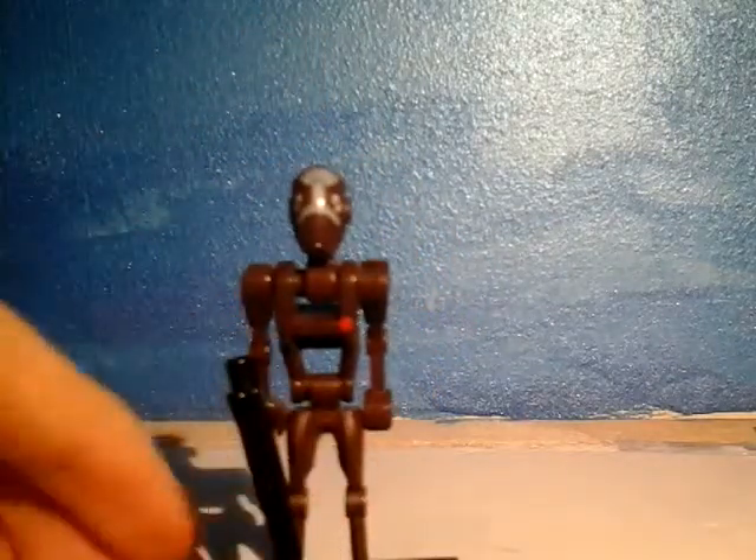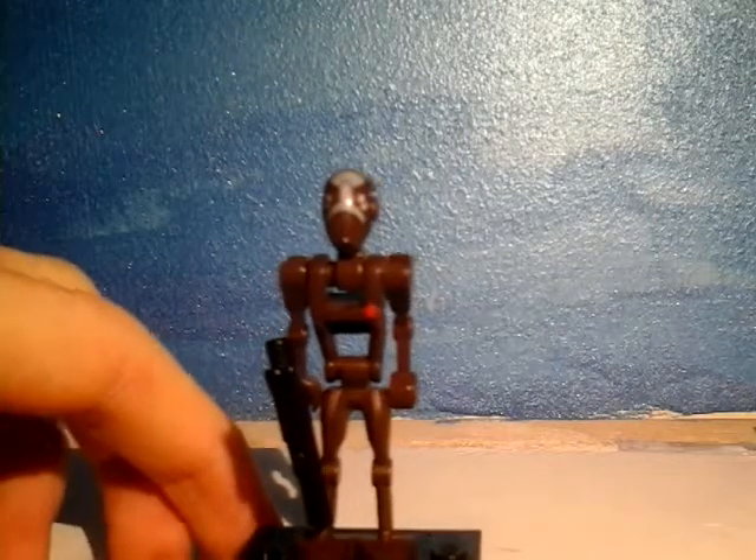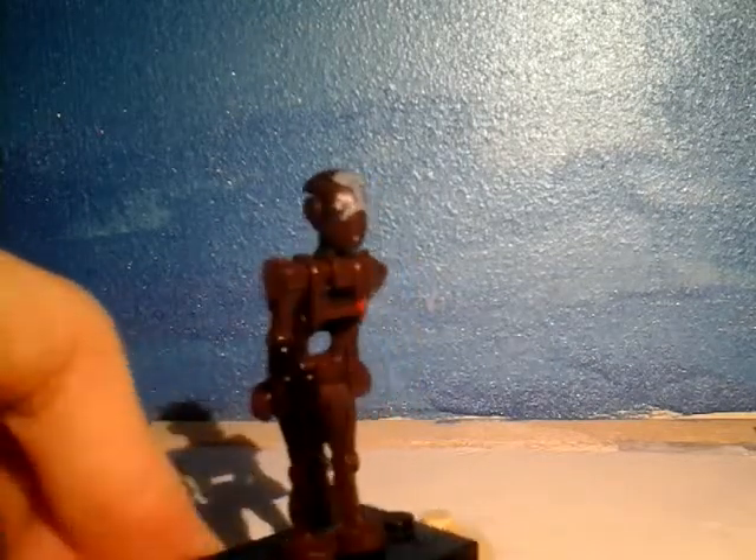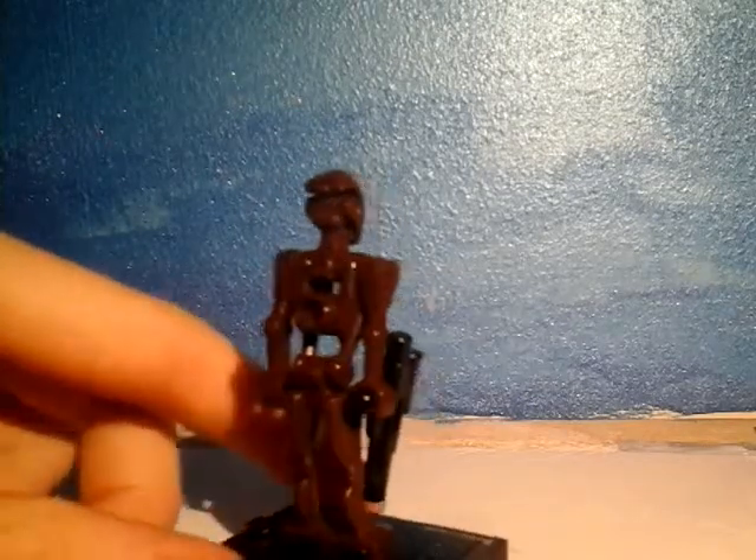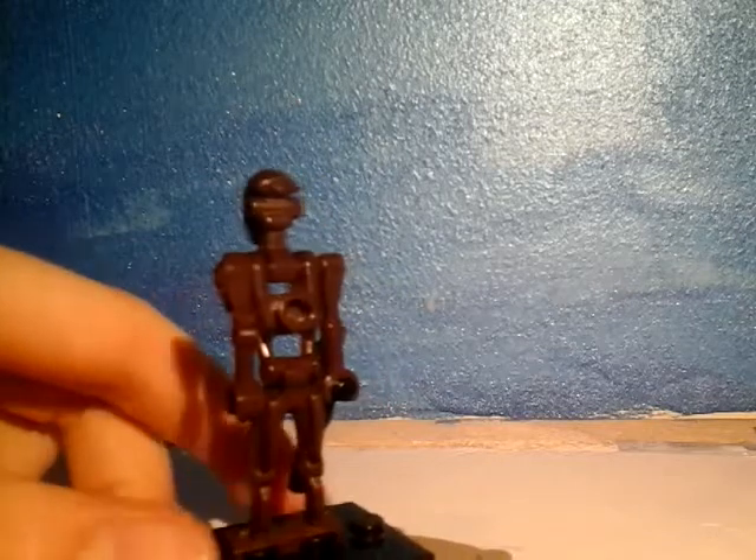And then it's got the nice white paint print markings there. So that is the Commando Droid — just give you another 360. Sorry if my hands get in the way. There you go, okay.